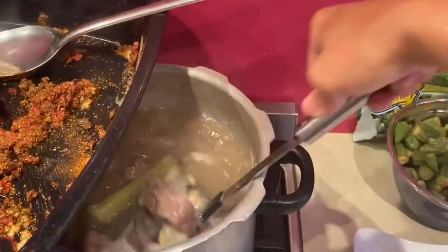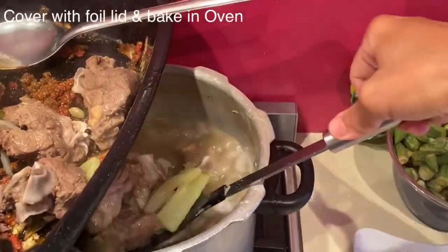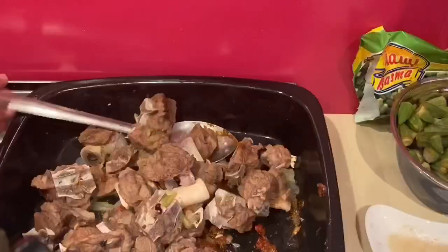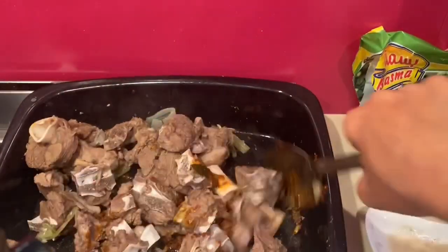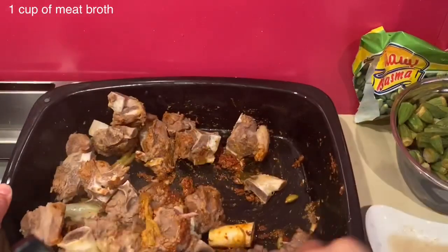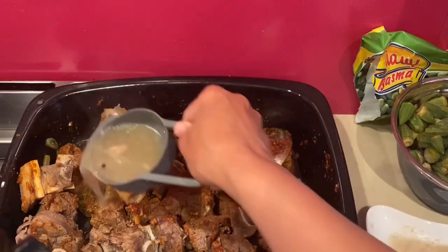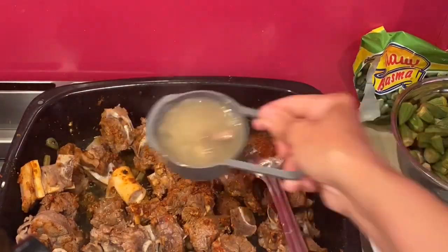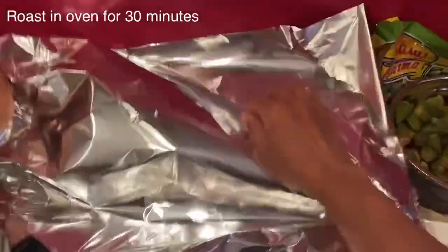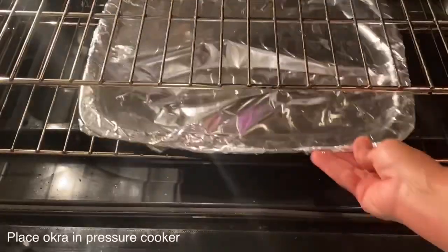Now the meat has completely cooked, so I will add it while it's hot into these spices. Mix to combine all the spices with the meat, then add one cup of fat meat broth, cover the whole roasting tray with foil, and place it in the oven. Adding broth while it roasts will keep the meat moist, tender, and falling from the bone. Roast at 180°C for at least half an hour — since it's already cooked you don't need more than that.